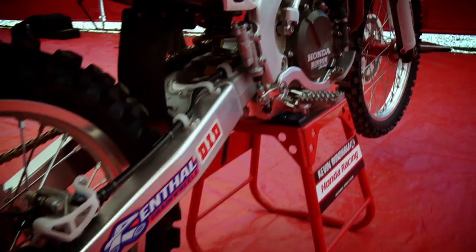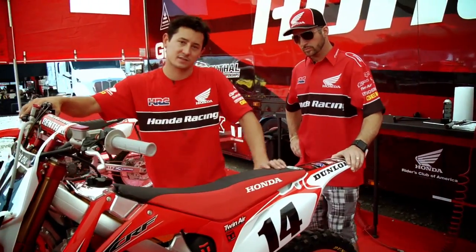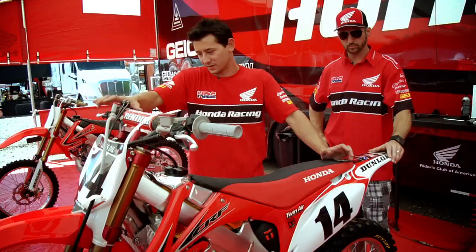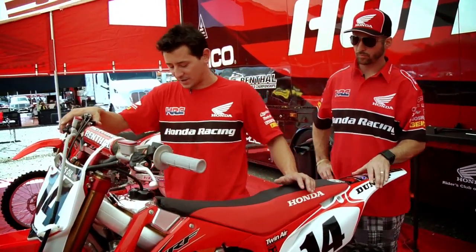He runs Dunlop tires. We have a couple different rear specs that he'll run in the outdoor nationals — probably between two and three different spec rear tires, and a couple different fronts. He runs a little bit lower profile tire for some of the outdoor nationals. It helps in the ruts so it doesn't climb out.